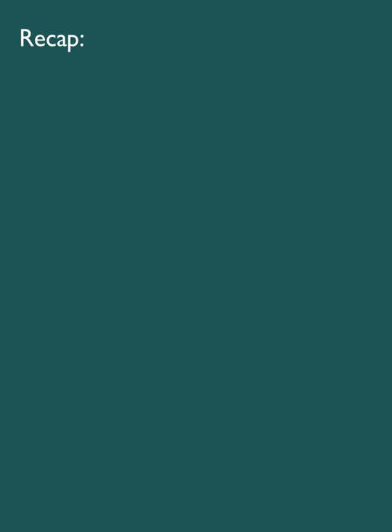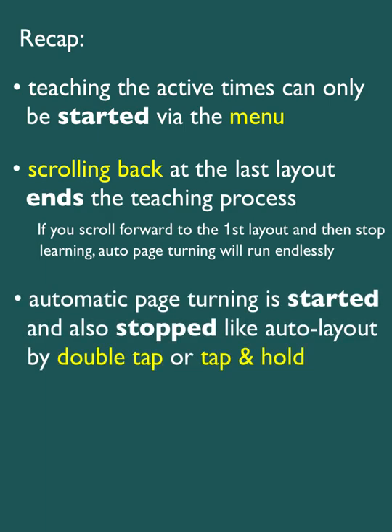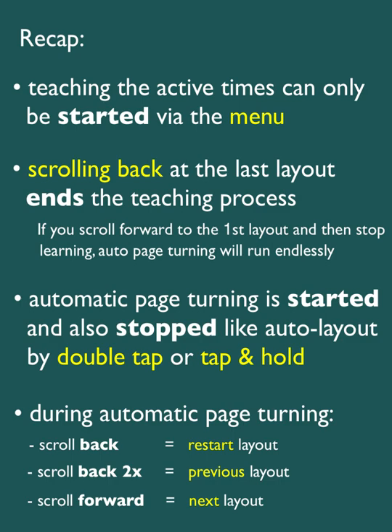That's it again. Here is a brief summary of the most important points. Learning the active times can only be started via the menu. By scrolling back to the last layout, you end the teaching. If instead you continue to scroll and only end the learning process at the first layout, then the automatic scrolling will be repeated endlessly in a loop. Automatic page turning is started and stopped the same way as auto layout: a double tap starts it immediately, and a long tap brings up the acoustic starter. If automatic page turning is currently running, you can restart the current layout by scrolling back. Only by scrolling back twice does Calypso animate to the previous layout. And scrolling forward immediately goes to the next layout and starts its timer.